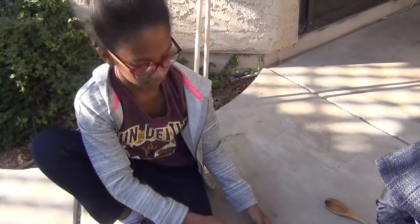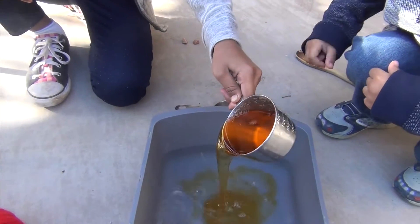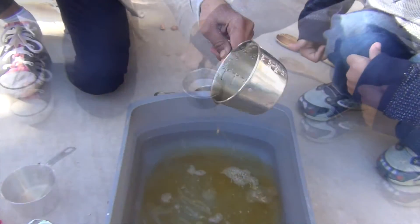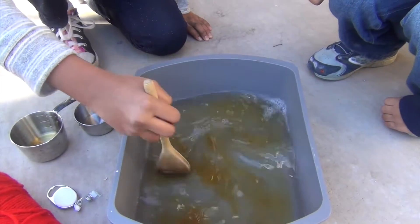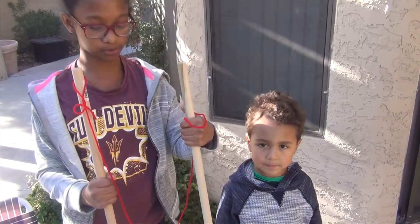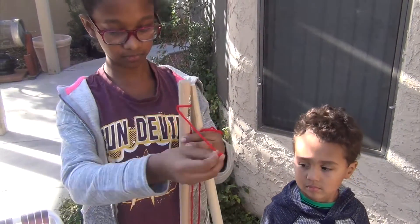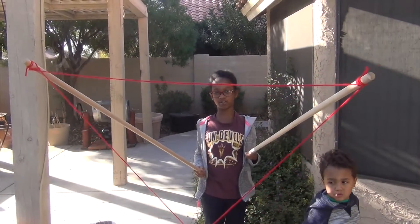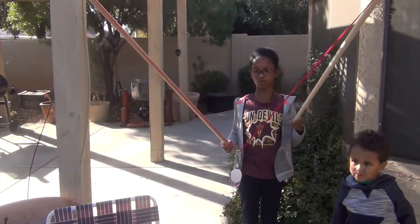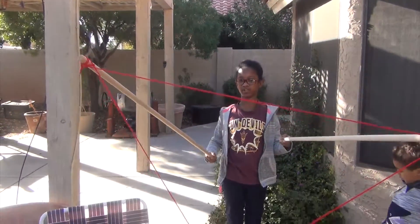We're going to pour our soap and glycerin in with the water. Next we're going to tie the yarn pieces to both of the sticks. We tied both ends, and we tied some more yarn to both ends of the sticks and put our small weight at the bottom of it — it's supposed to look like a triangle.